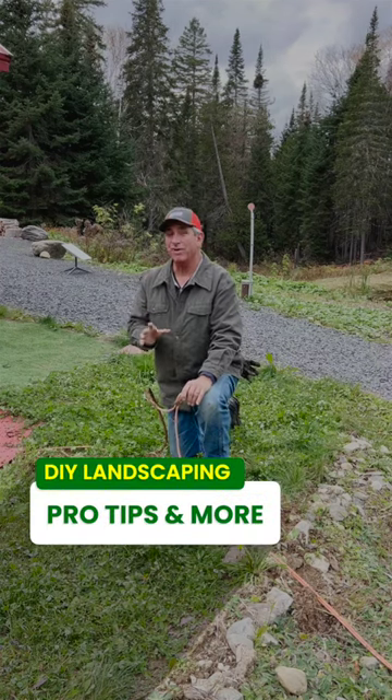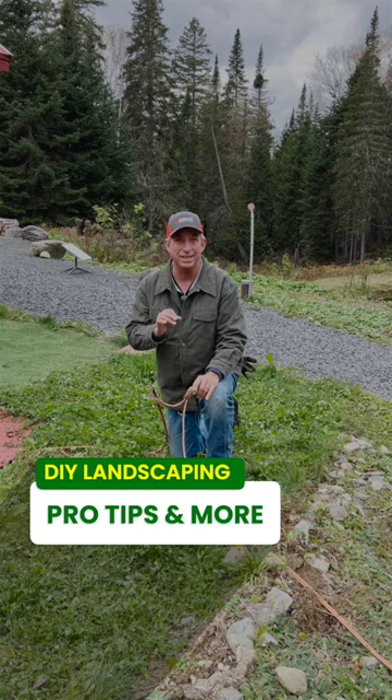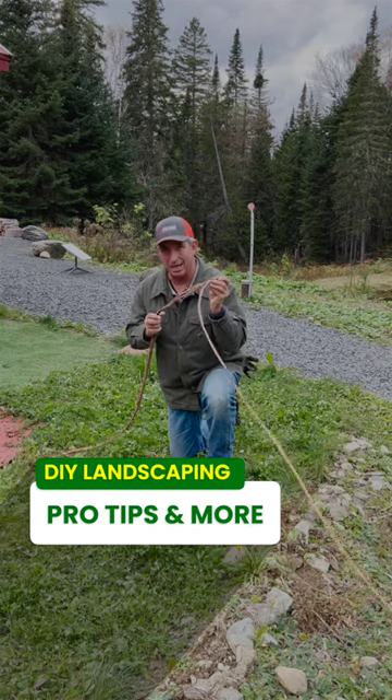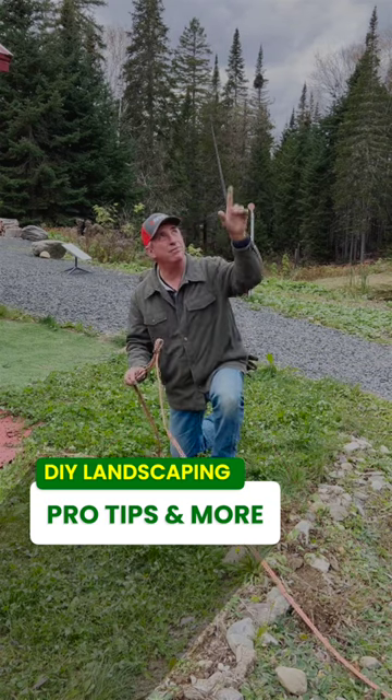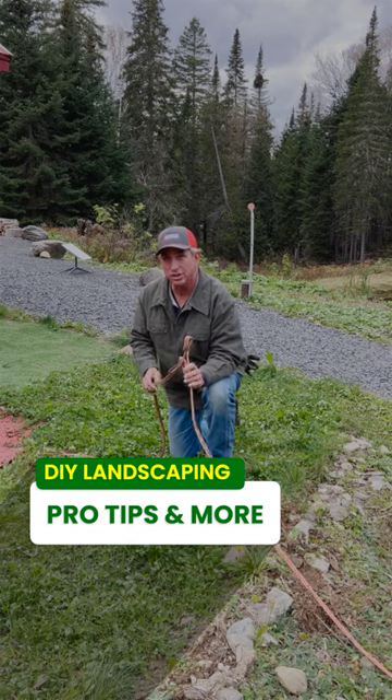Over years of experience, I found that one of the biggest and most shallow utilities ever put in a residential yard is the old cable guy cable. This one here that came from the dish up on the utility pole was less than one inch — one inch deep.